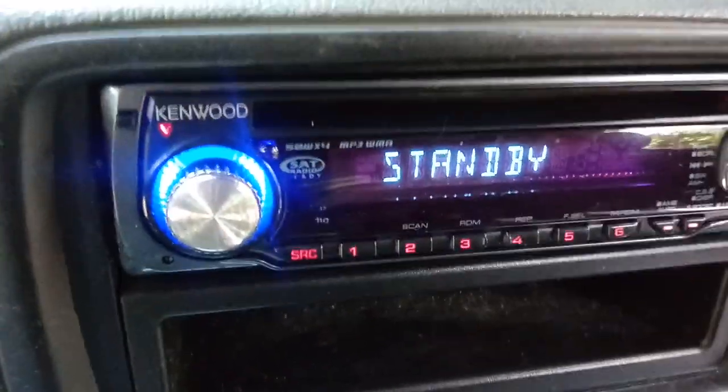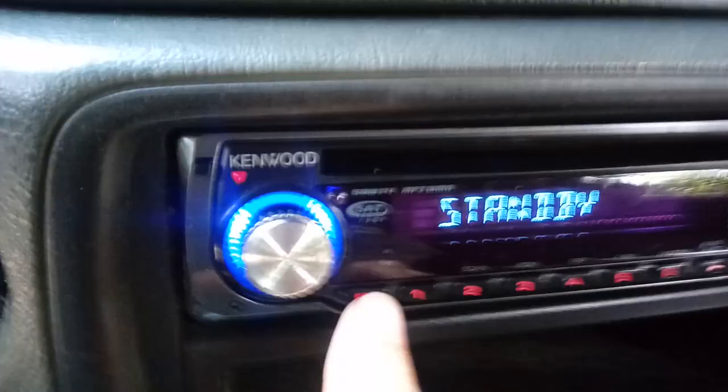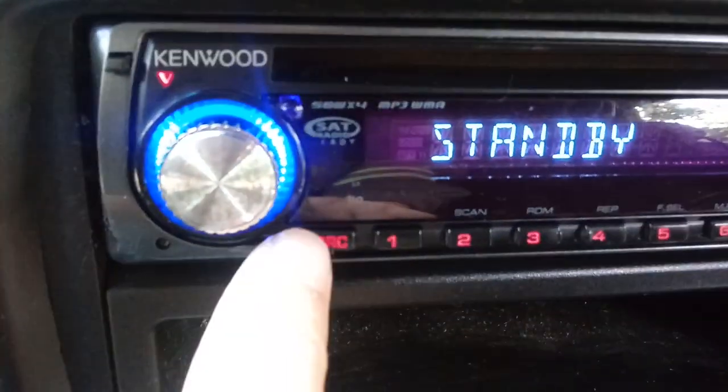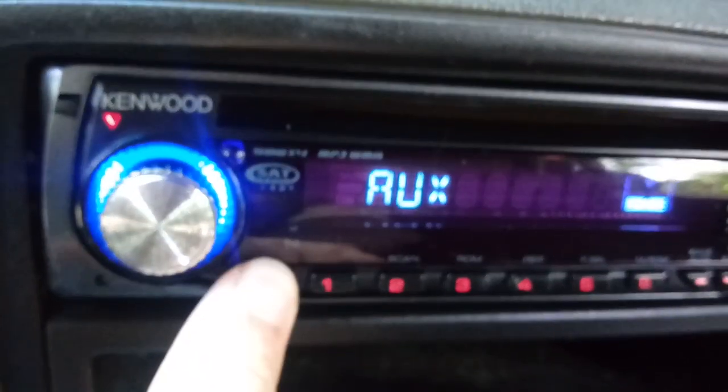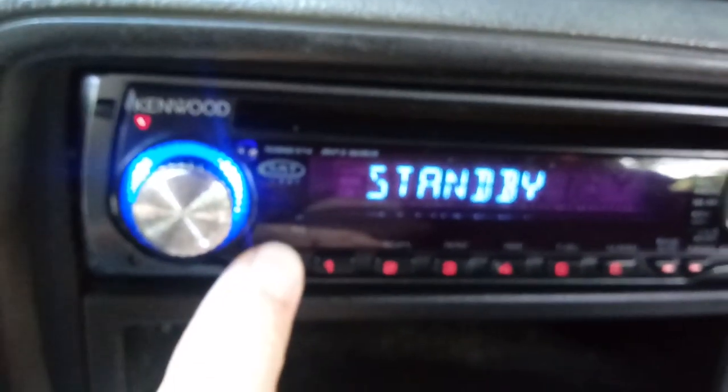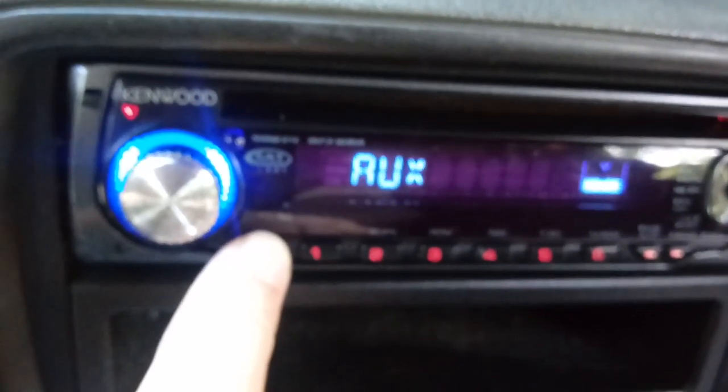When that code is on there you are not able to do anything with the radio. Right now it's in standby mode and you can see that if I push this source button I can scroll through the different modes. But when that protect error message is on there you can't push any of these buttons — it won't allow you to do anything.